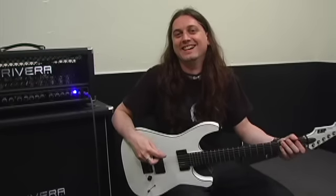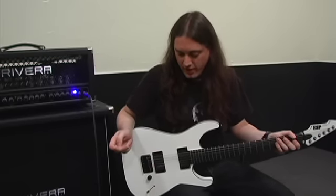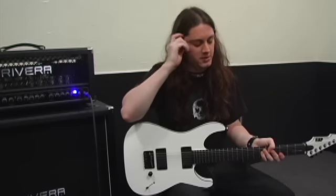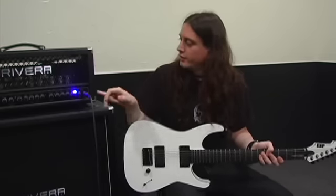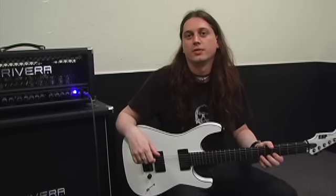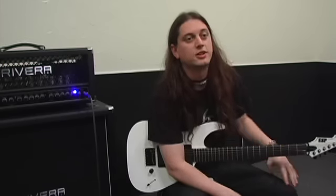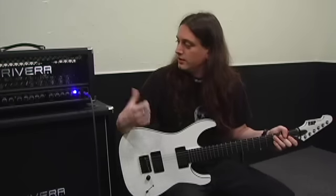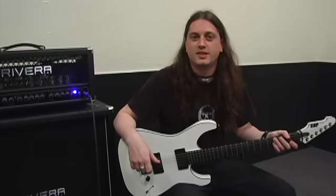Did you use the ESP and the Rivera on the record? Yeah. For the record, I use my natural ESP that some of you might have seen me play live, and the Rivera is all the rhythm tracks and all the lead tracks on the whole record. We'll be going out — I believe we start September 24th, we're doing a US tour, and the Rivera and the ESP will be on stage every night with me.